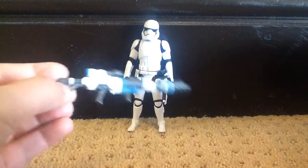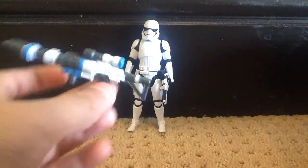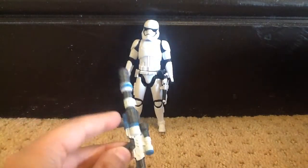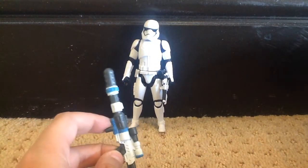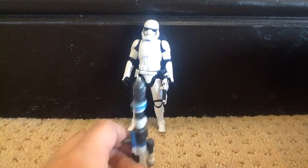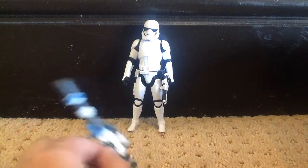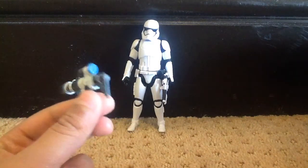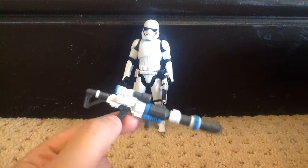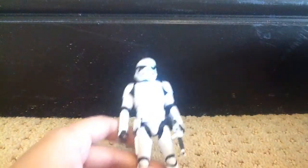First of all, it comes with this gun. It's for this Build-A-Weapon series — you need to get Rey, and who's the other character? Tell me in the comments down below because I can't remember who the other character you need to get is to build a weapon. But yeah, he can hold this. It's actually nicely painted — I'm happy that it's painted. Let's get on to the figure itself.